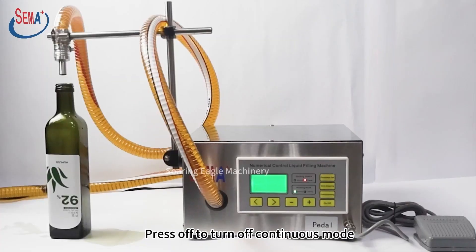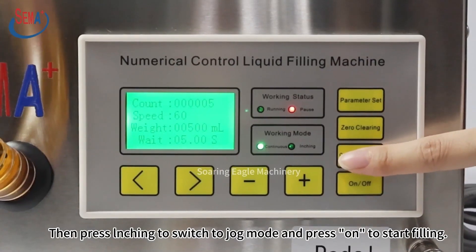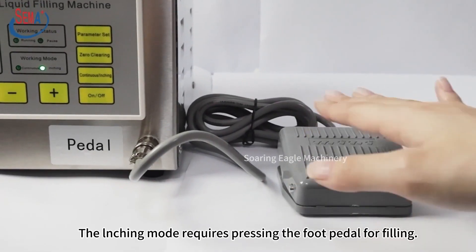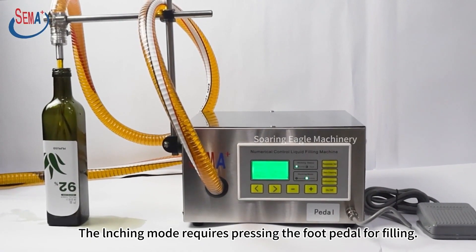Press off to turn off continuous mode. Then press launching to switch to jog mode and press on to start filling. The launching mode requires pressing the foot pedal for filling.